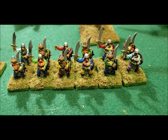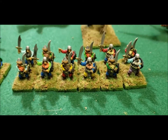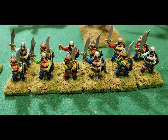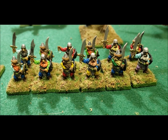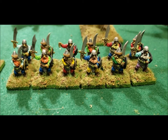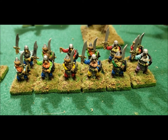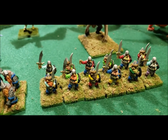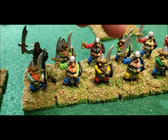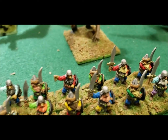These are Ral Partha little dwarves, ready for action. You can still get these ones — they come in blisters of six, so you'd get three of one pose and three of another. I don't know why I never picked up more blisters; having 24 would have been pretty good. I made one with a standard — that guy was holding a standard, but the standard broke off and kept breaking off every time I replaced it, so I never fixed it.